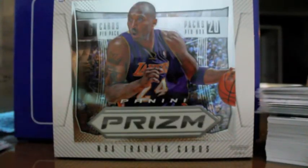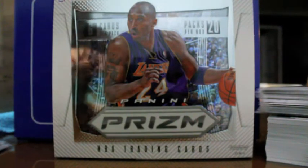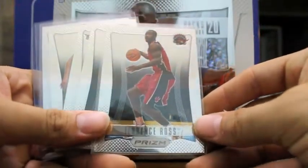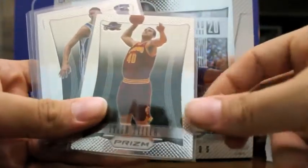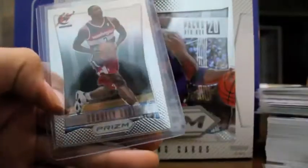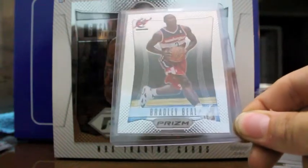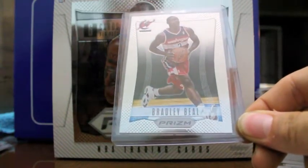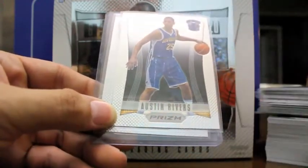However, they do distinguish the 2012-2013 rookie class and they have the rookie photo shoot photos here. Here's a couple right here — Tyler Zeller, Austin Rivers, and of course Bradley Beal. The only way you can tell the difference is the rookie photo shoot setting, and you can see the NBA court in the background.